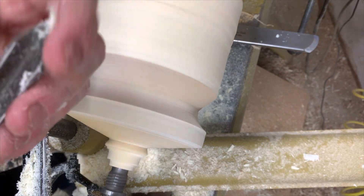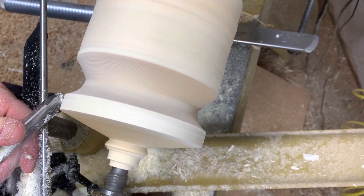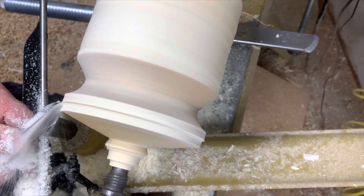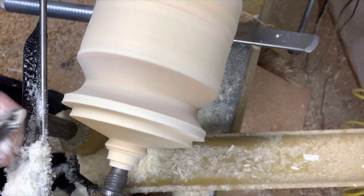Now I can take this wing and rub it this way because it's side grain. You can make a tenon like that with a 40/40 grind — it really comes in nicely.